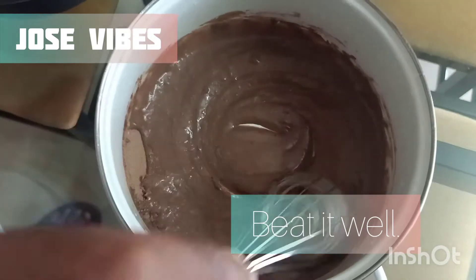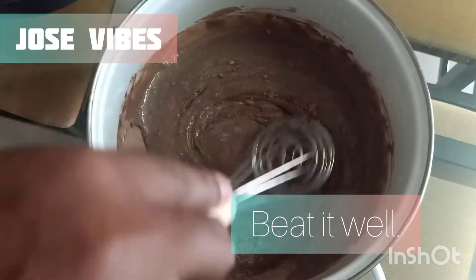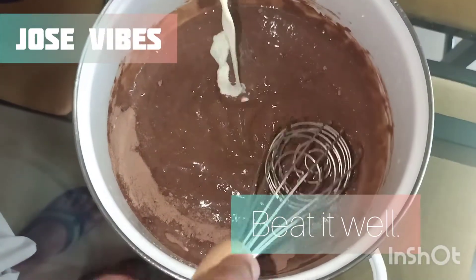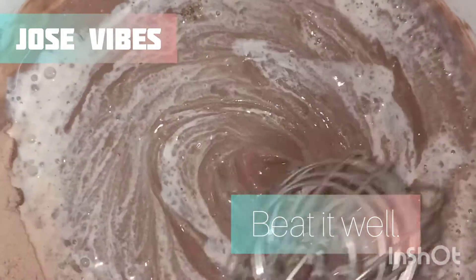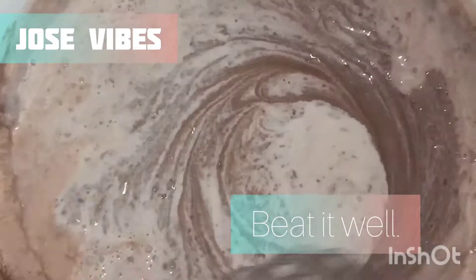We will cut it smoothly. We will put it in the middle of the mill and cut the mill.